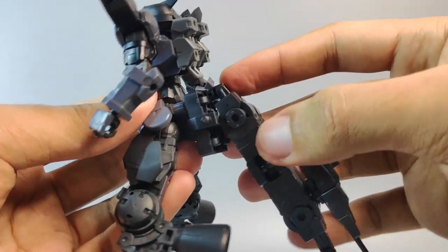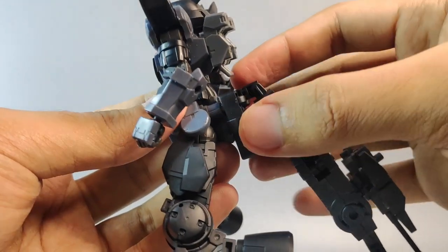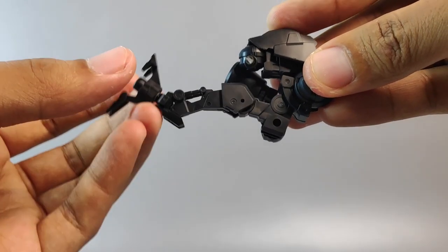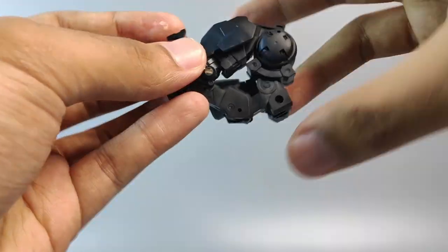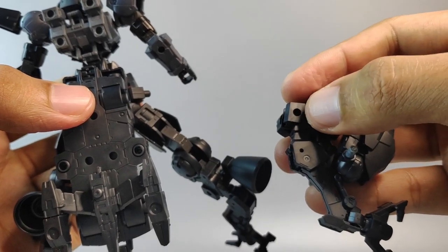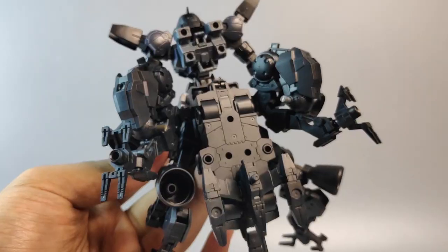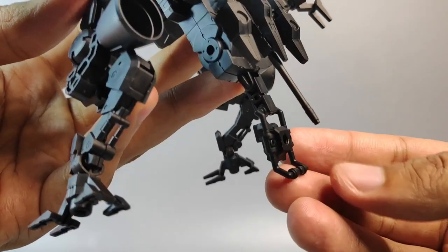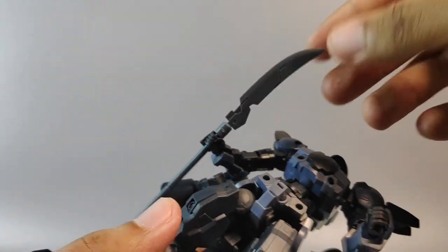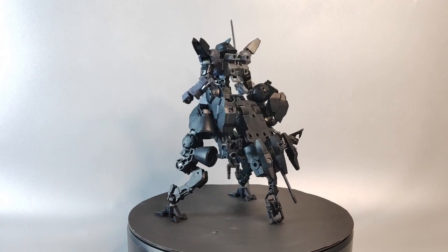Next, connect both legs to Portanova and attach your backpack using the two packs made earlier — make sure everything fits perfectly in place. You need to make a few adjustments to the leg before attaching it to the back of Portanova. Do the same for the other leg. To attach the legs, use this hole here and put it to the pack on this side; do the same for the other one. This part will act as a stand to hold the weight of the build.